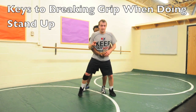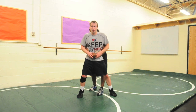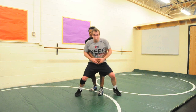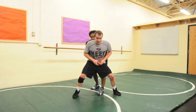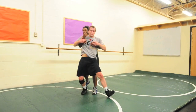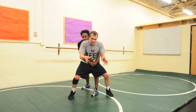We're going to go over two big mistakes that people make when they stand up and they're trying to get out. The first big mistake is they're either too far forward or getting their hips out too much. I want to be in almost a good wrestling stance right here — this way you can't take me forward and you can't take me back.